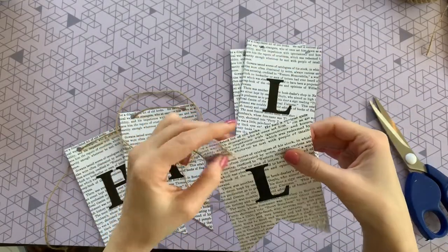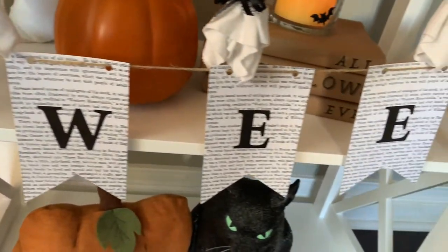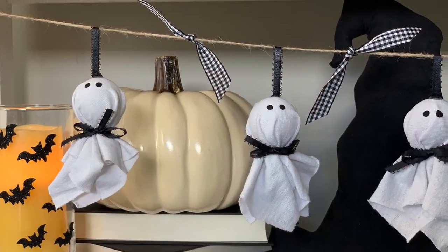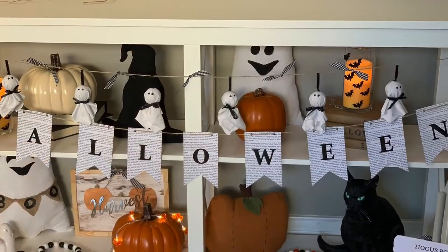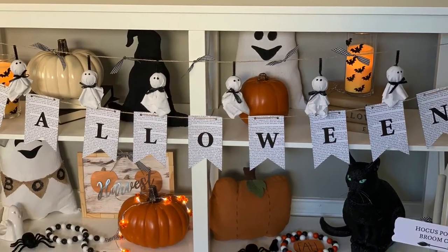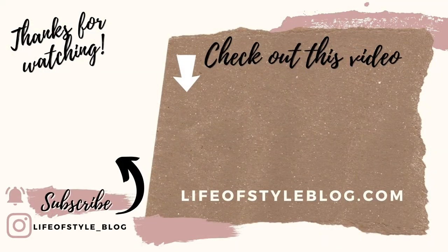It's so quick and so fun and would be perfect for any Halloween book lover. I love the aesthetic it gives, and I love the look of several banners layered together — it really enhances it. I hope you guys really enjoyed this craft today! Let me know below which one is your favorite. And if you're new here, please do not forget to subscribe and give this video a big thumbs up. Thank you so much for watching!